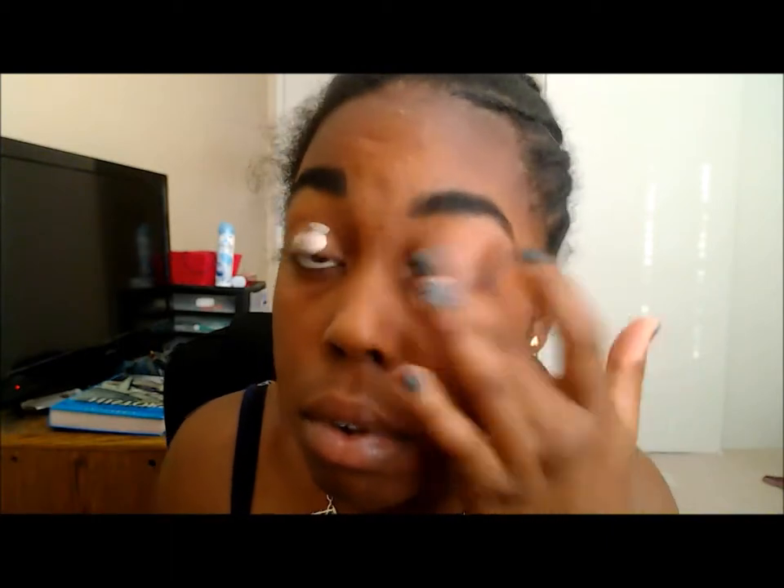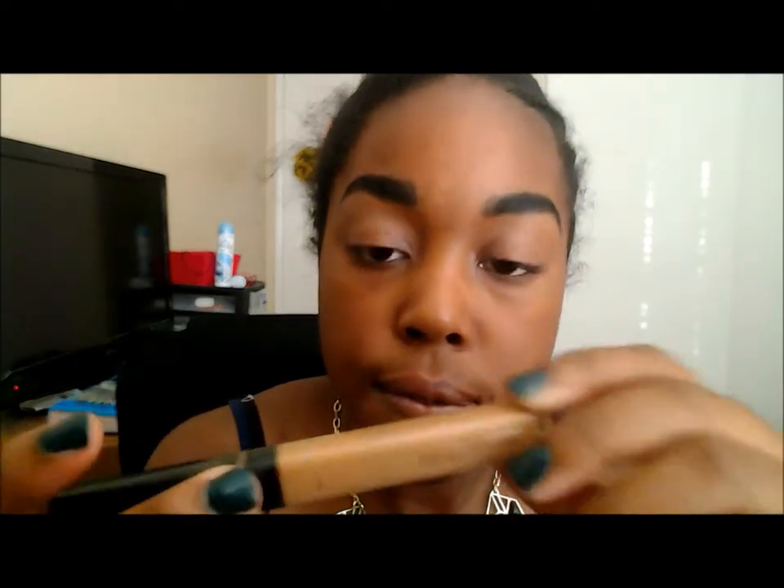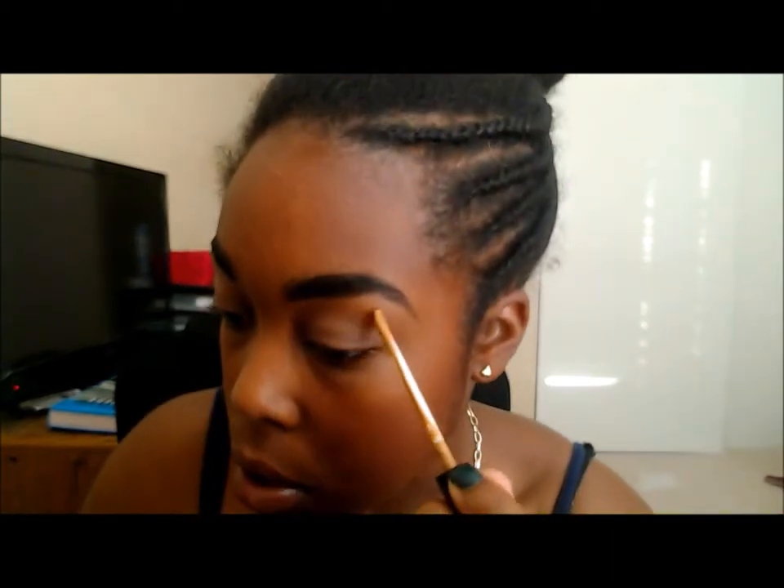Now we are going to prime our eyelids with some NYX HD primer. Sorry if everything is getting repetitive — I just don't really have a lot of makeup. I'm switching up concealers from what I usually use; I'm using Fit Me's concealer in number 30 Cafe, and I'm just going to get my underbrow area right about here.